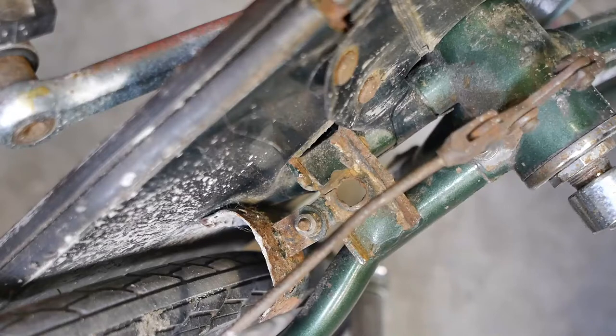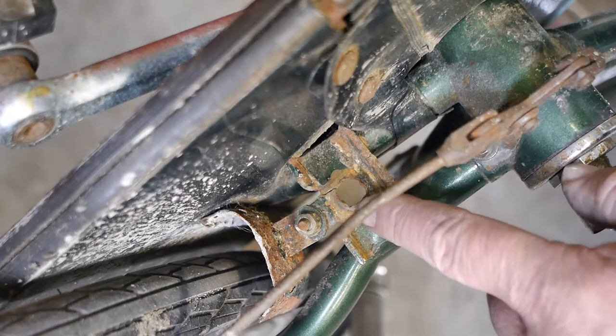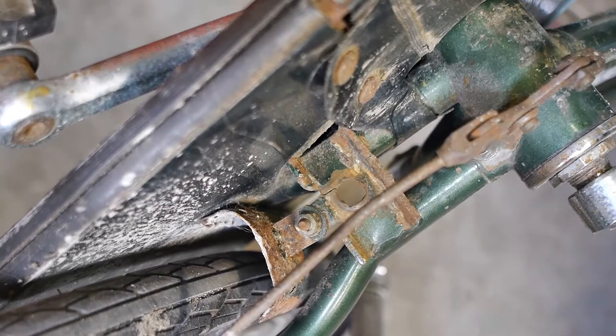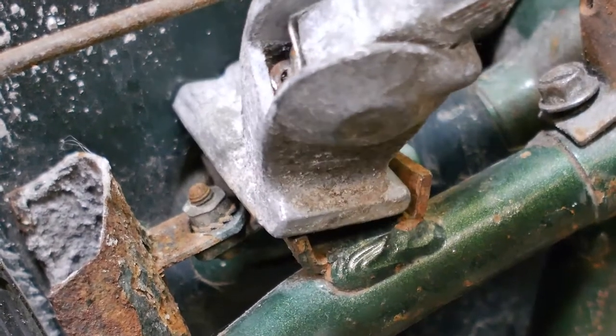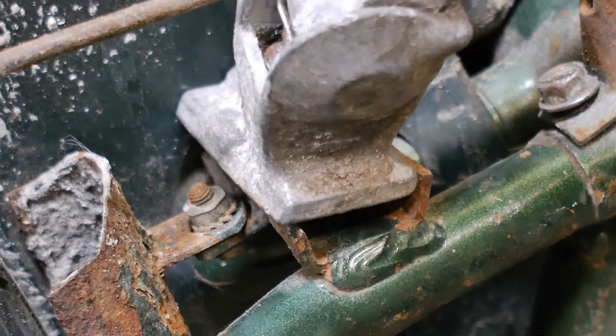The bicycle is upside down and you're looking at the base plate for the kickstand and it got some damage. The hole is not round, the metal is broken there and it is misformed. Annoyingly, a regular kickstand doesn't fit in this space anymore — it's too small.